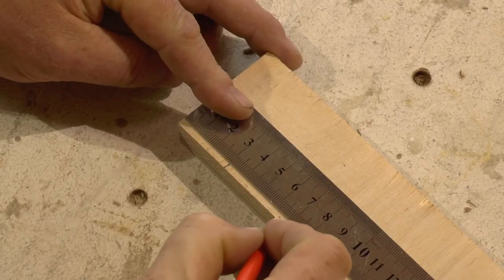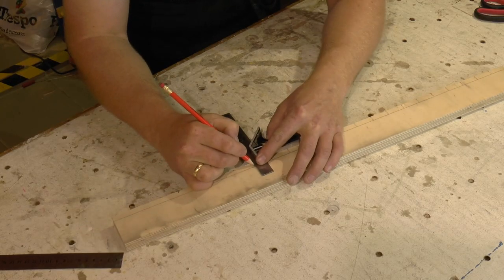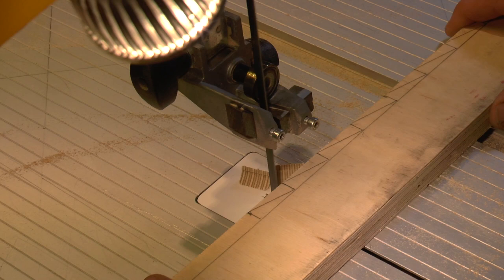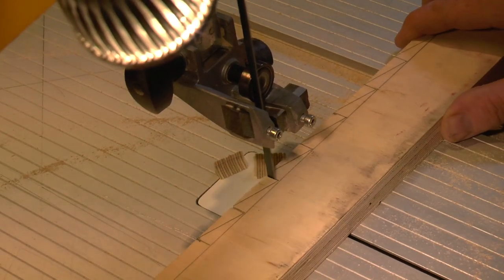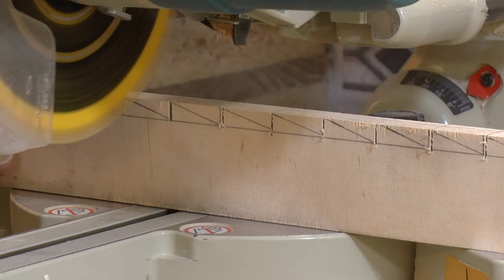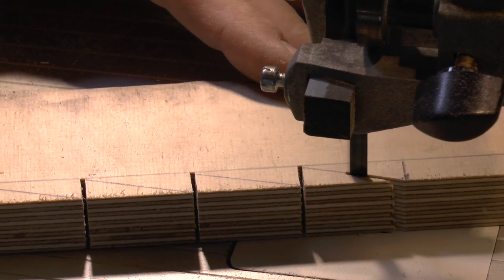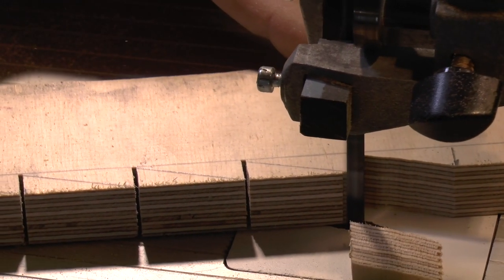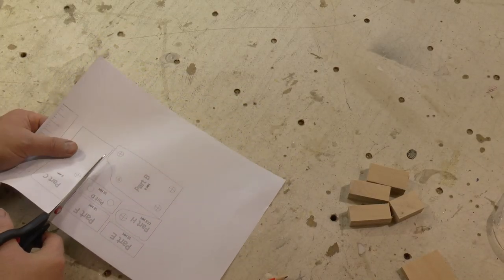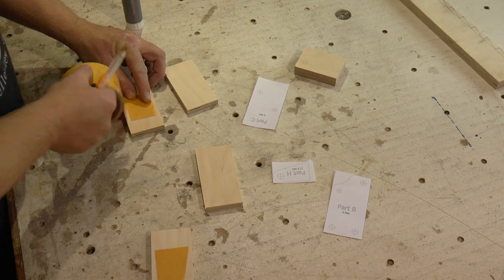I start by laying out the ratchets and cutting them on the bandsaw. You could also use the miter saw if the throat of your bandsaw is not deep enough. You can find a link to the plans in the description below.